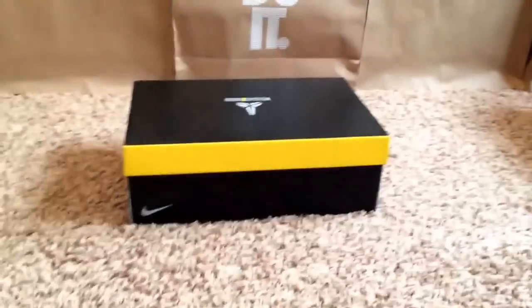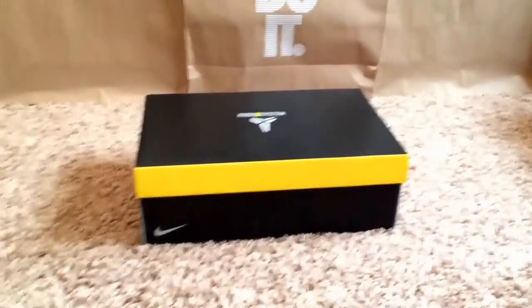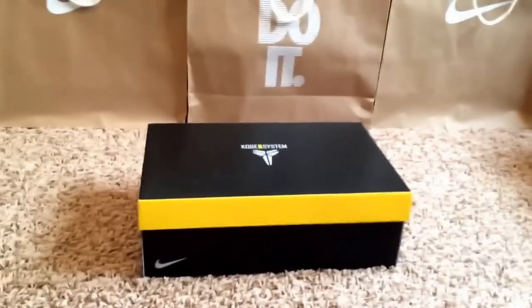What's up guys, I'm back with a boxing review of the Kobe Christmases. Sorry I'm a day late but I was really busy yesterday, so I just got to record this video right now. But let's get right to the unboxing review.